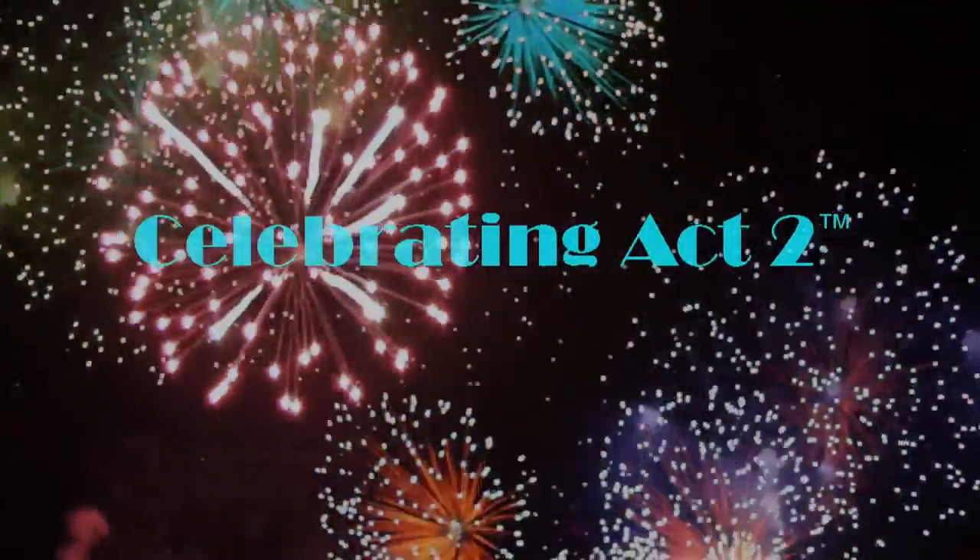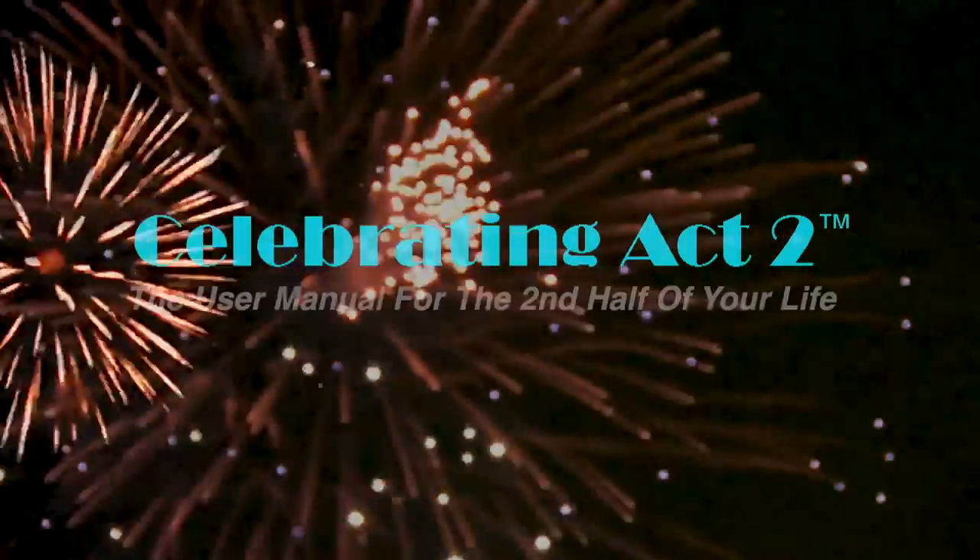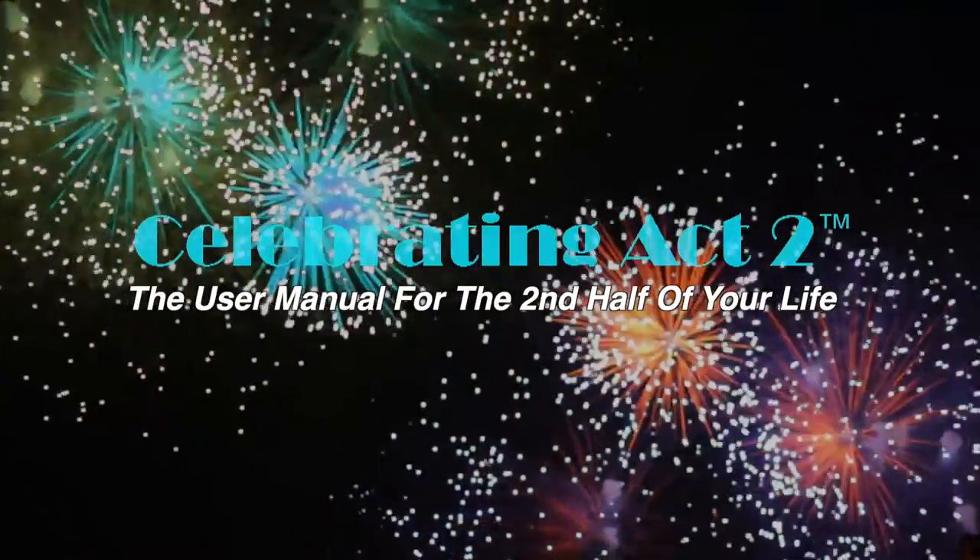Welcome to Celebrating Act 2 — the user manual for the second half of your life. Welcome to another episode where John and I are vlogging once again.